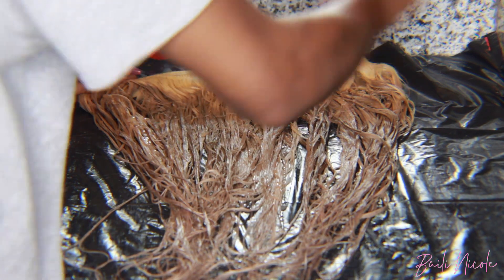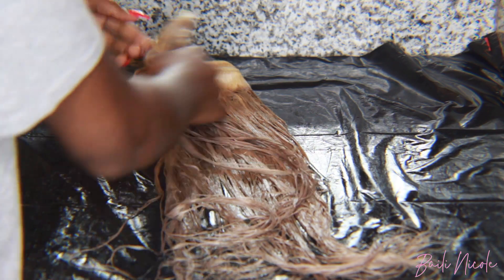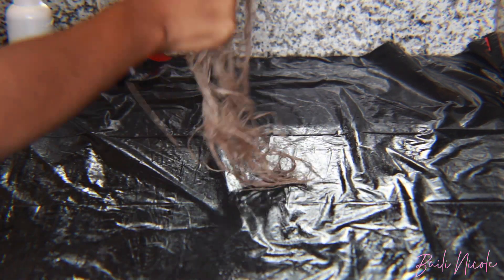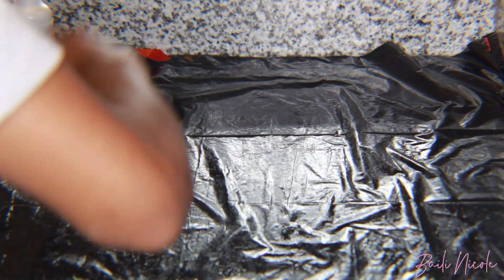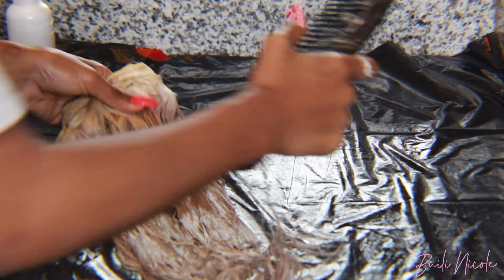You're gonna start to see the color changing — it's gonna look like a dirty brown, but it's okay, that's how it's supposed to look. Just keep going. I left the dye on for about 20 to 25 minutes, but if you see it getting too dark and you're a little scared, go ahead and rinse it out, but you should be fine.